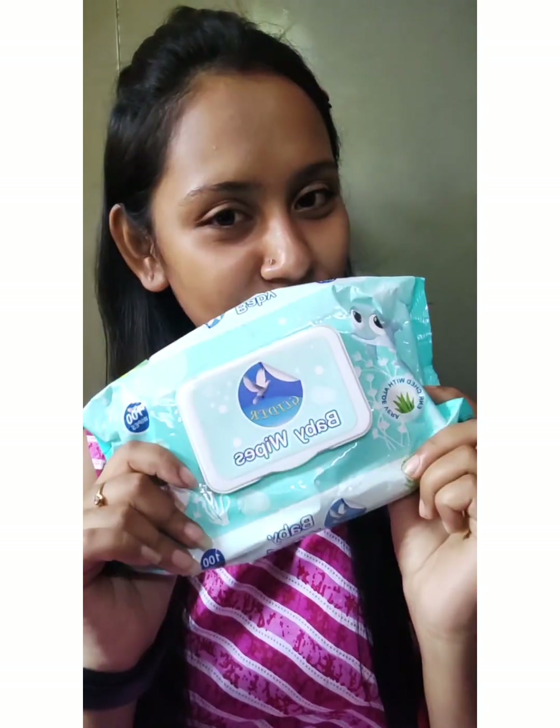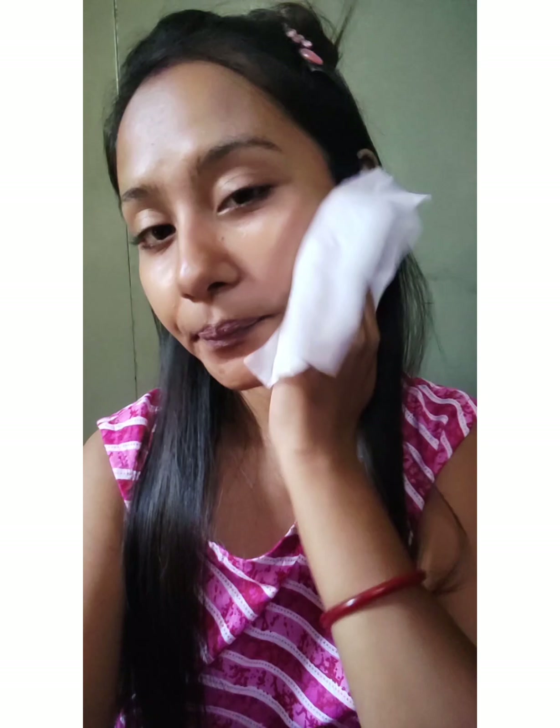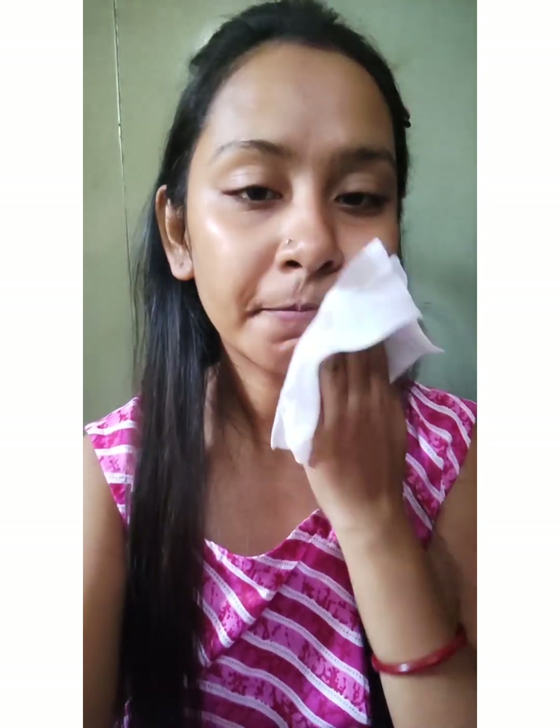Hello guys, welcome back to my channel and happy Diwali to all of you in advance! Today I am going to share a Diwali look which is going to be very simple, and this outfit is from Meesho. Let's get started. First, I will clean my face using baby wipes, because if your base is good, your makeup will be good.